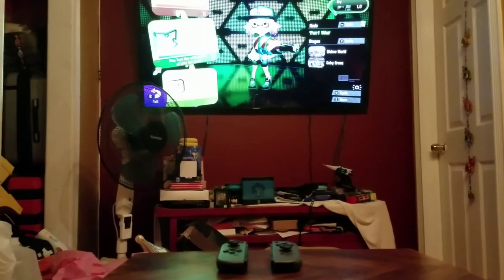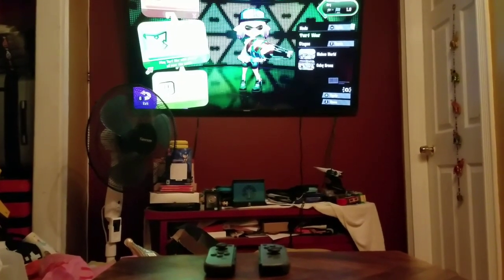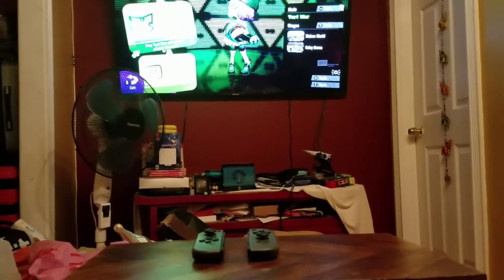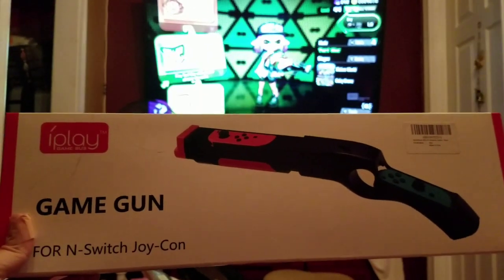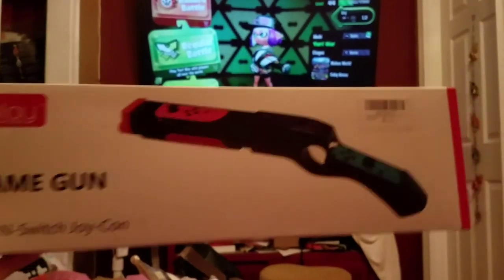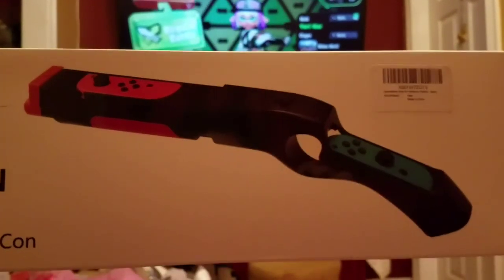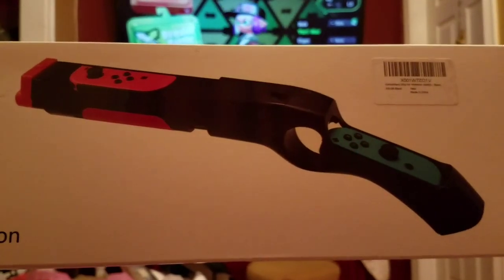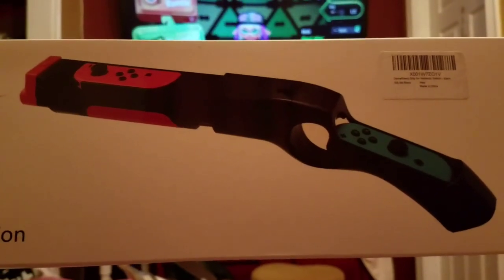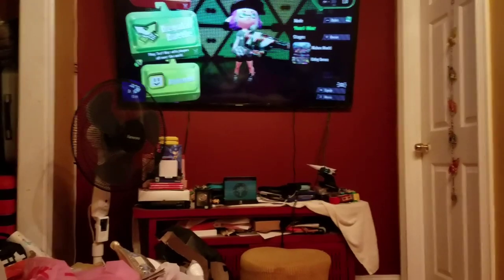Hey everyone, I'm making a video to show off this new product that recently came out. It's basically a Wii Zapper for the Switch — it's called the iPlay Game Gun. You put your Joy-Con in this gun-shaped peripheral and you can play pretty much any shooting game with it. You could even play any other game with it, but let's just show off what the gun looks like.